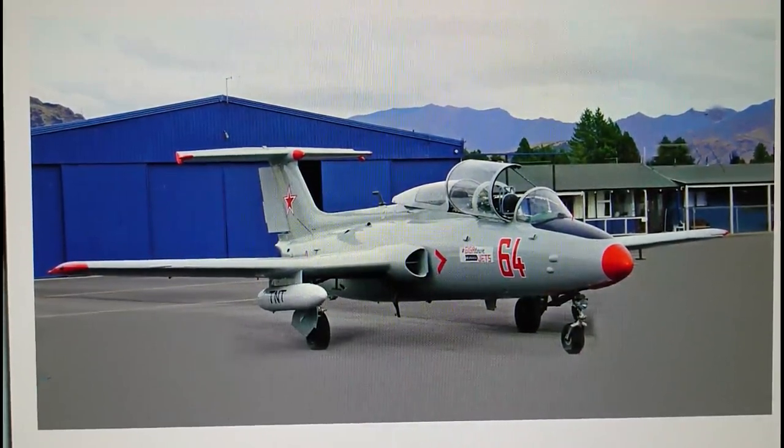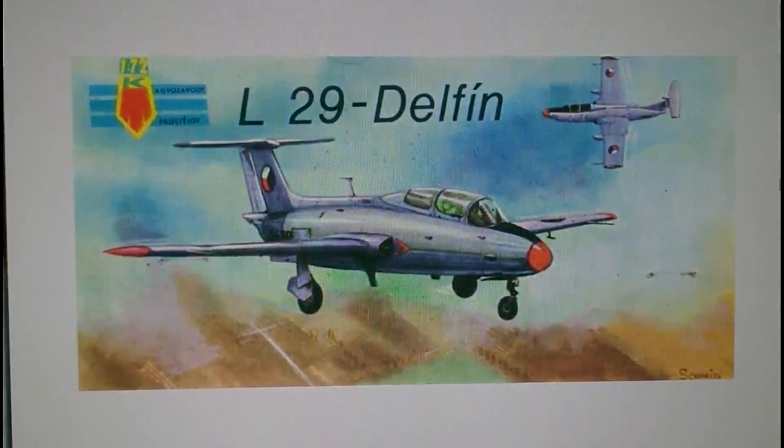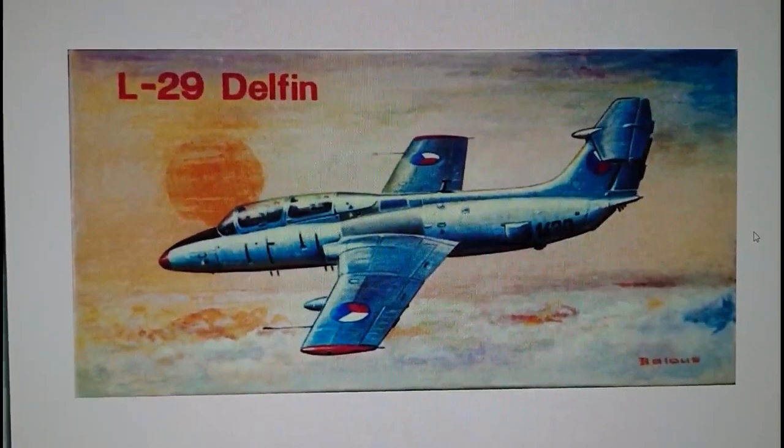This is a 1/72nd scale model of the Aero L29 Delphin, and the original boxing was actually released in this style of box. KP released this kit in 1970 - you can see the original flag logo of Kovozavody Prostejov, which was marketed with this style of box artwork. This box artwork only lasted one edition and was very quickly replaced with their new style boxing in 1971, which looked like this.